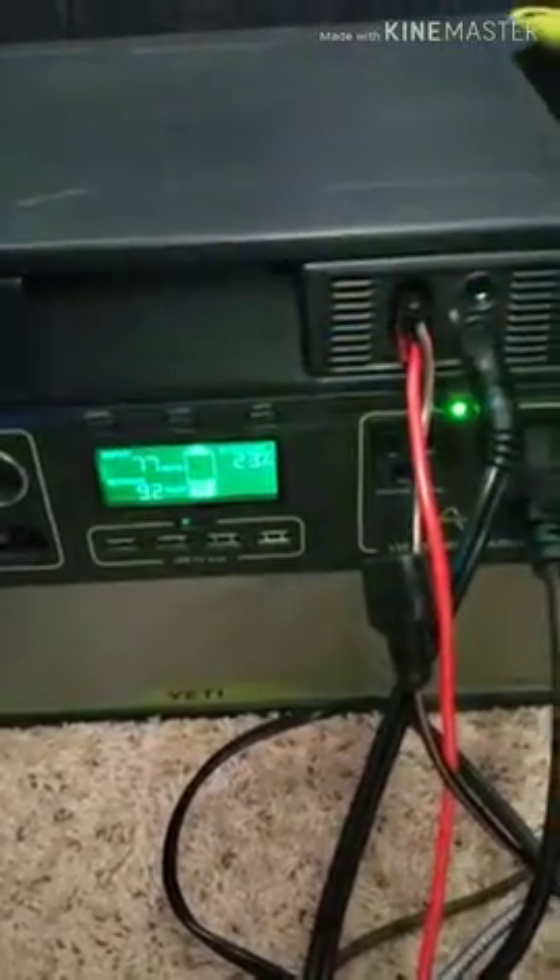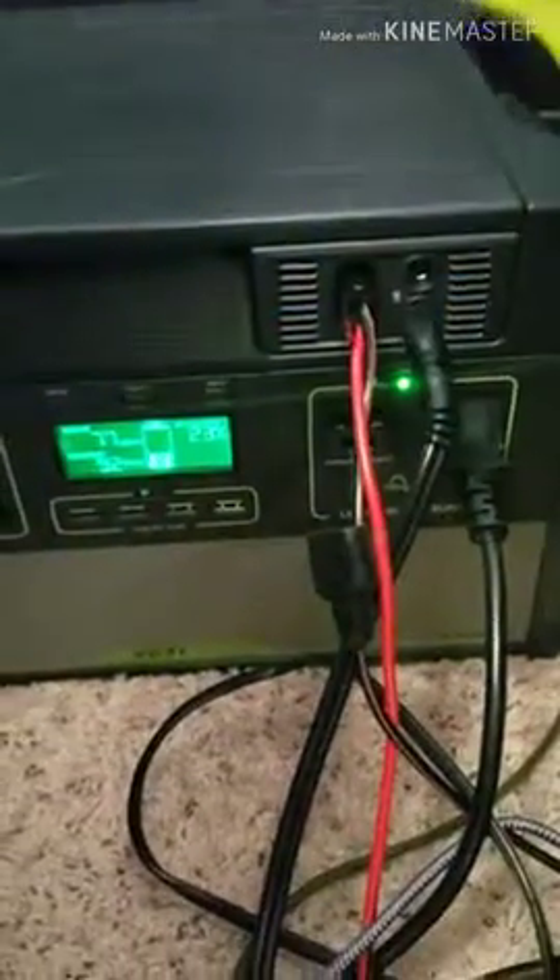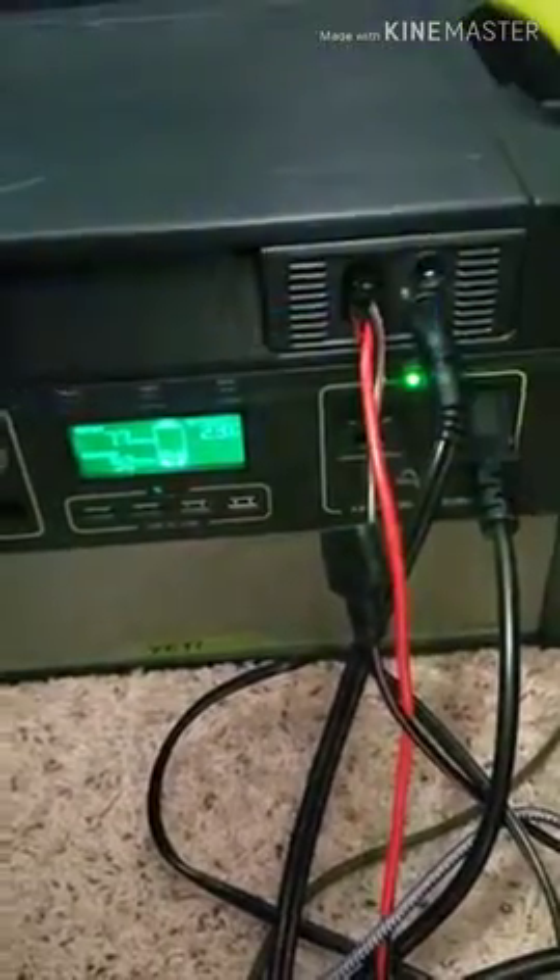That's just not what I was led to believe, and not really what the spec says. I'm pretty disappointed. I've spent a lot of time trying to make this thing more efficient, but this is really the problem right here — the compressor uses an insane amount of power.